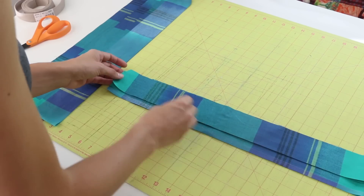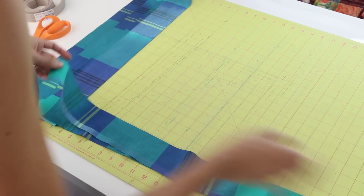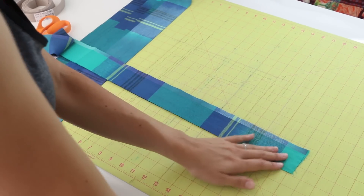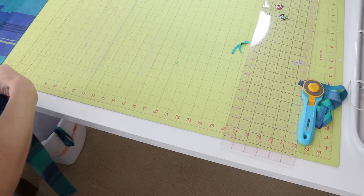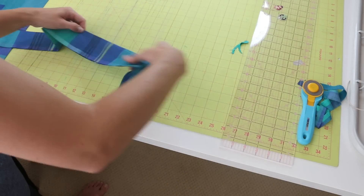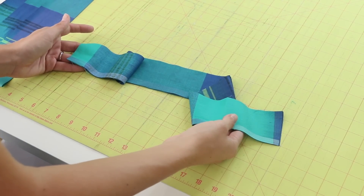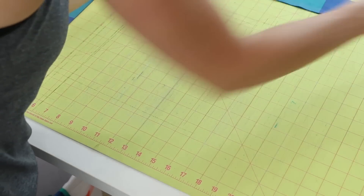We're going to use almost the entire yard of fabric. Next we're going to make our straps. Take the two-and-a-half-inch strip — we need it to be 24 inches. You can adjust this if you want it longer or shorter. Lay both strips on top of one another and get a nice clean cut on the end. Now measure 24 inches — I'm using the bottom of my mat. Line this up with the bottom so you know you have a 90-degree angle and make that cut. Here are our neck straps.